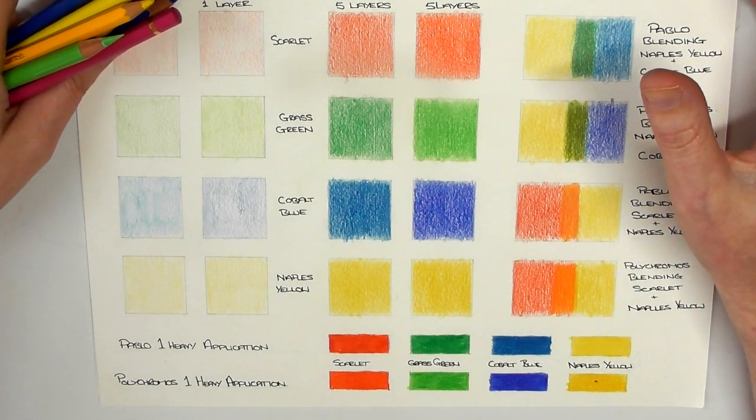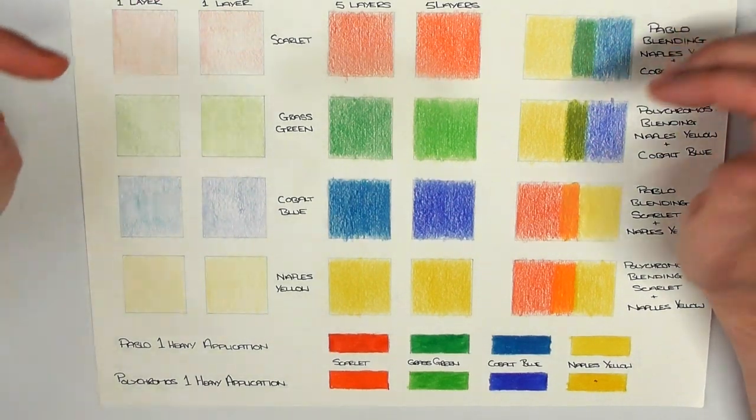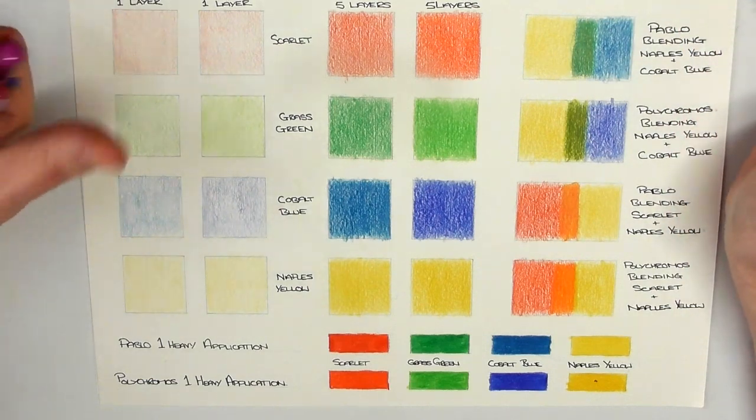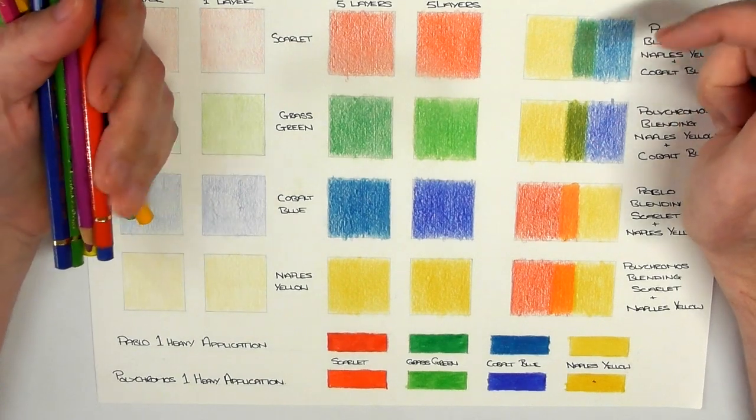Both of them I think are Derwent based. I'm always talking about doing comparison videos because people are always asking me which pencil is better. So I finally got around to doing one. This one is the Faber-Castell Polychromos against the Caran d'Ache Pablo.